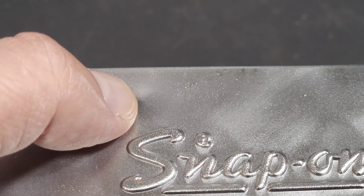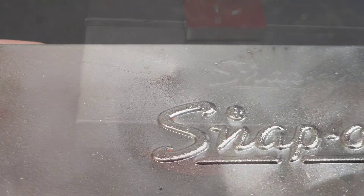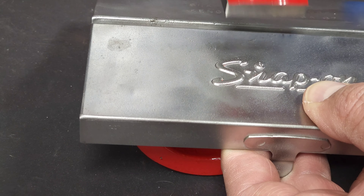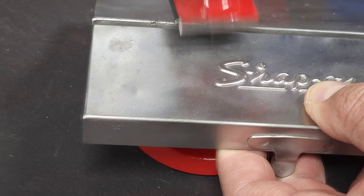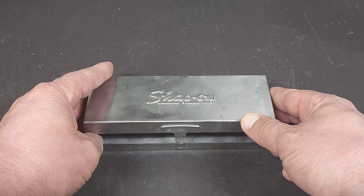I do have a small little dent here — it's not bad at all, but I think I want to try to pound that out before powder coating. We've got everything wire wheeled and cleaned up and I've got that little bit of a dent out. It looks pretty good. So now I can wipe it down with mineral spirits and get ready for powder coating.